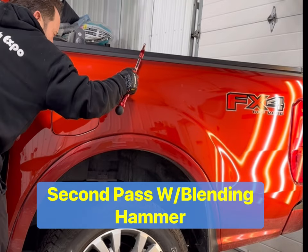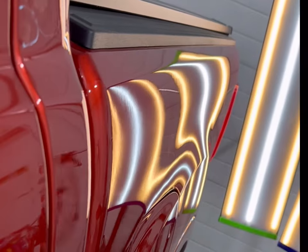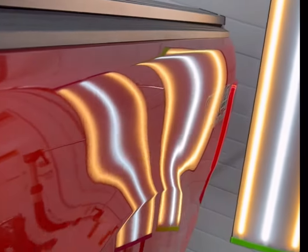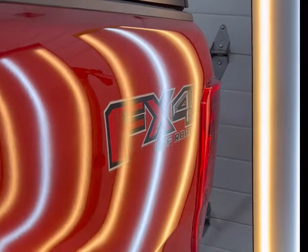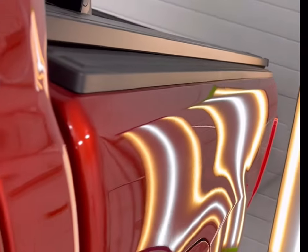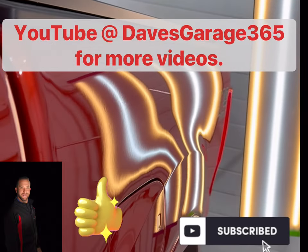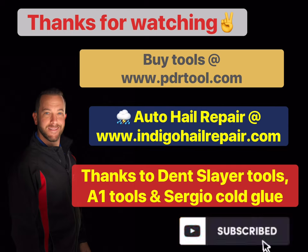So I'm going to go back with my second pass with the blending hammer, just blending everything back down. You can see it looks pretty good right now. I haven't tooled any one of these dents — this has all just been cold glue and blending hammer. If you'd like to see more videos you can check this channel out. Here are some of the websites for the cold glue — the Sergio cold glue and Matt's slide hammer.